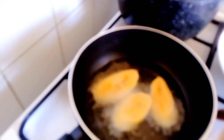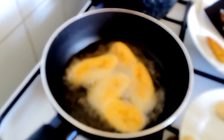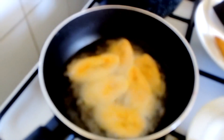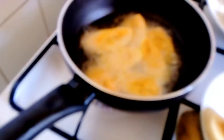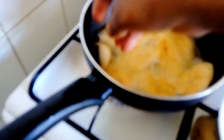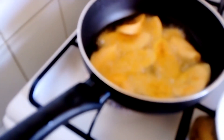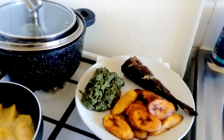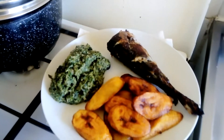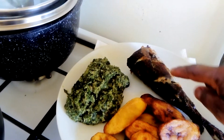Continue frying — it's going to fry about two to three minutes. So this is it, this is dodo, fish, and a little bit of vegetable which is ndolé.